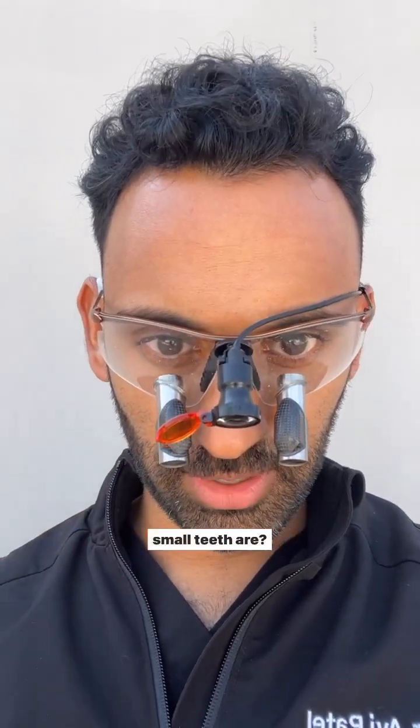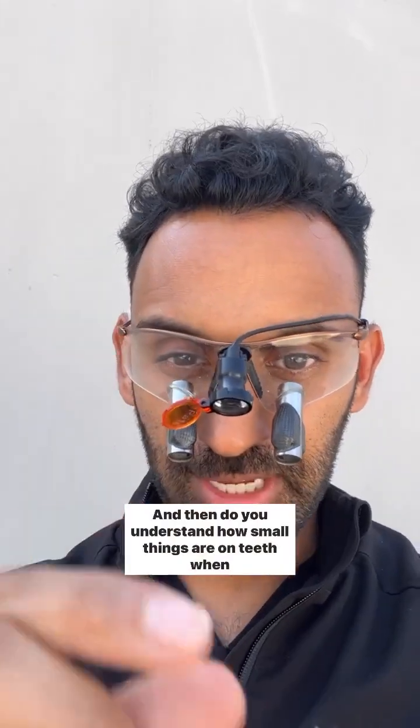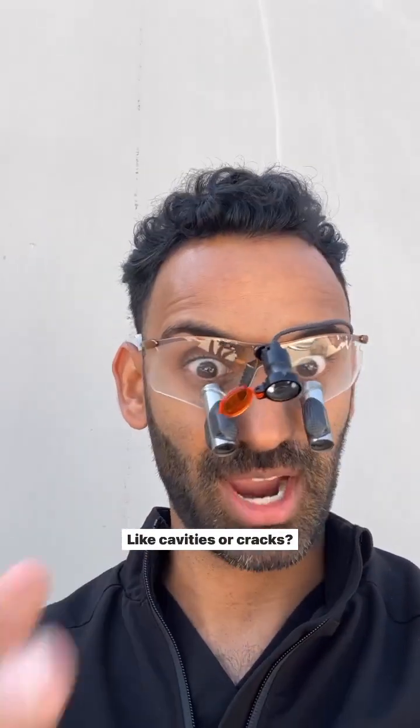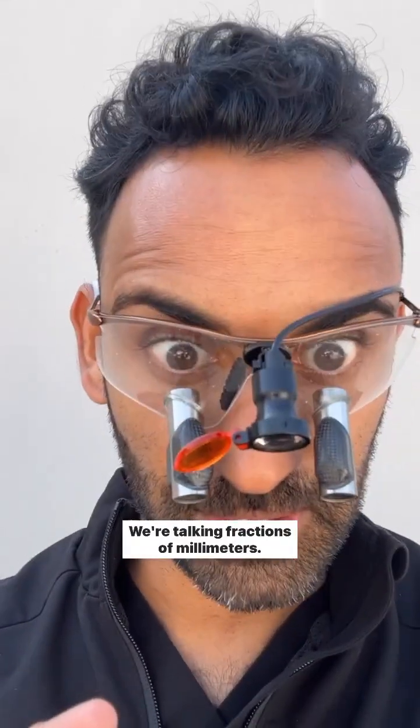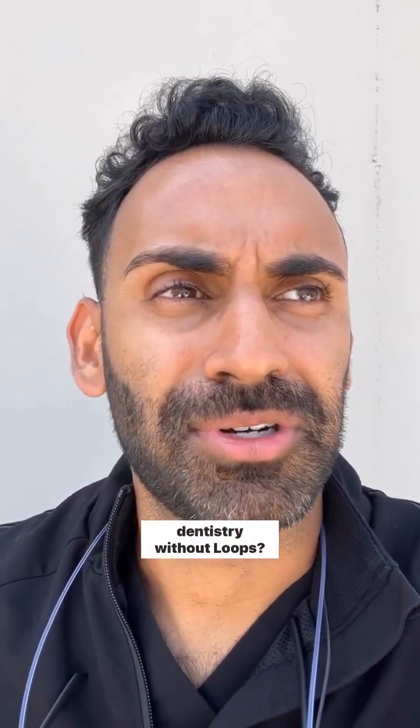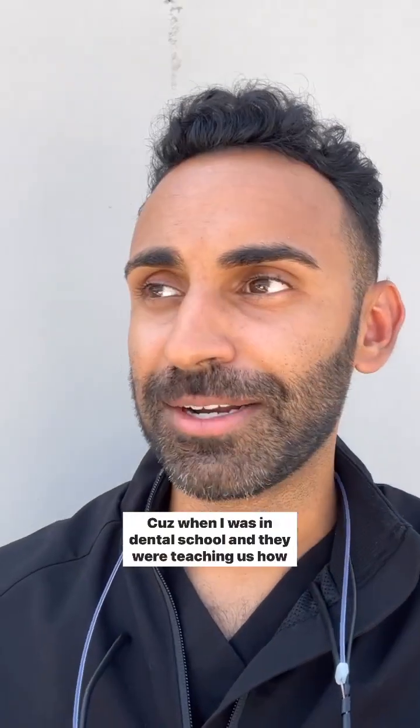Do you understand how small teeth are, and then how small things are on teeth when something is going wrong? Like cavities or cracks — we're talking fractions of millimeters. So I'm always wondering how anyone can do dentistry without loops.